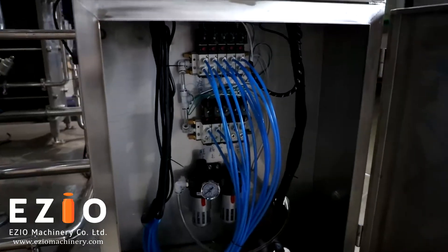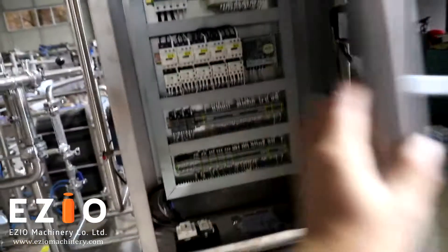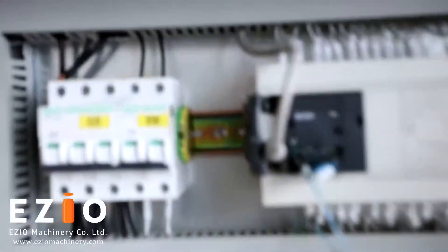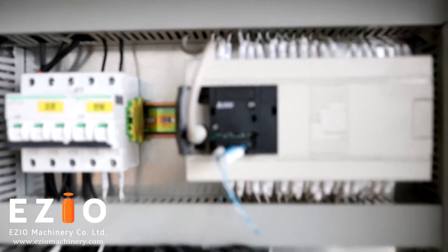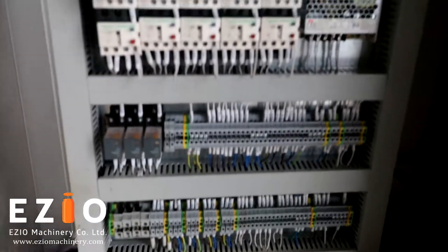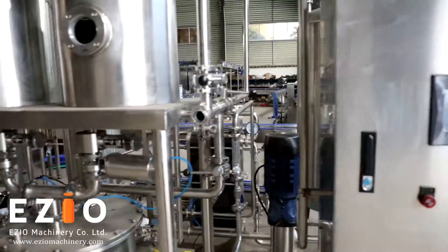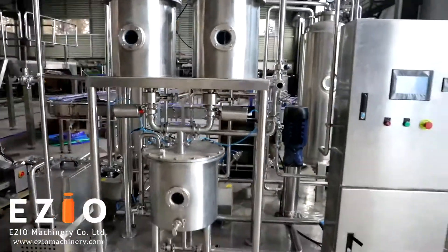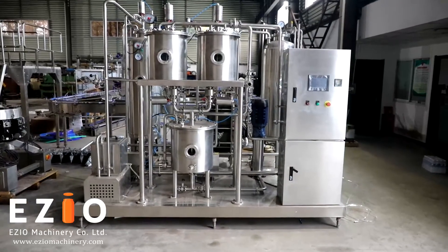We can use this machine to produce carbonated soft drinks. All the electrical parts we use are Schneider and Mitsubishi from Japan — these are well-known, internationally recognized brands.